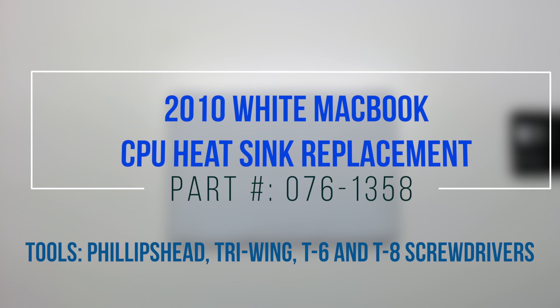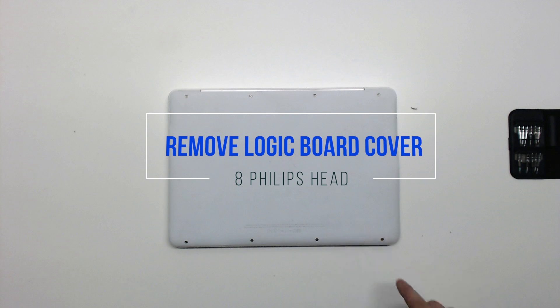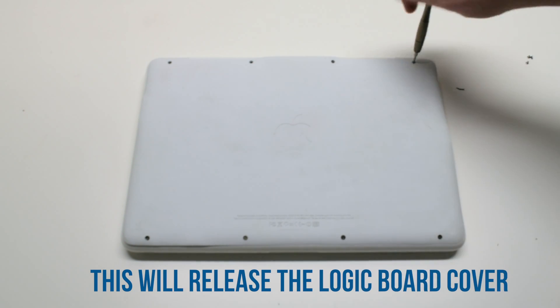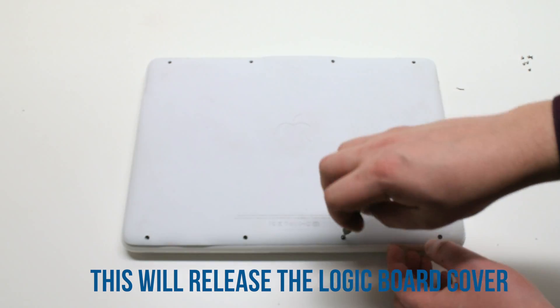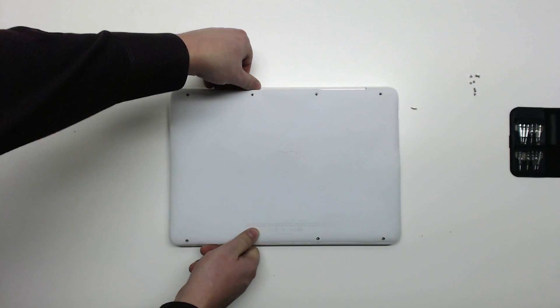2010 white MacBook CPU heatsink replacement. Start by removing the eight Phillips head screws that are holding down the logic board cover. After removing the eight screws, you can now lift up the logic board cover and move it out of the way.